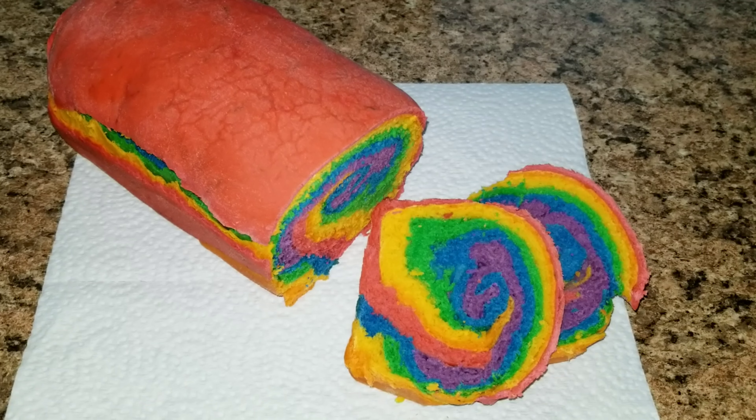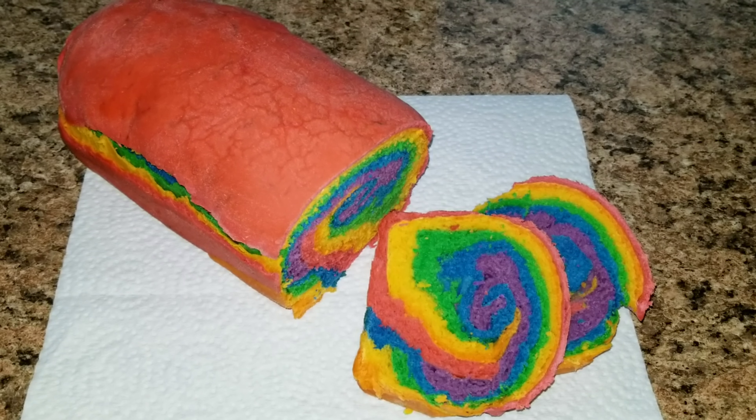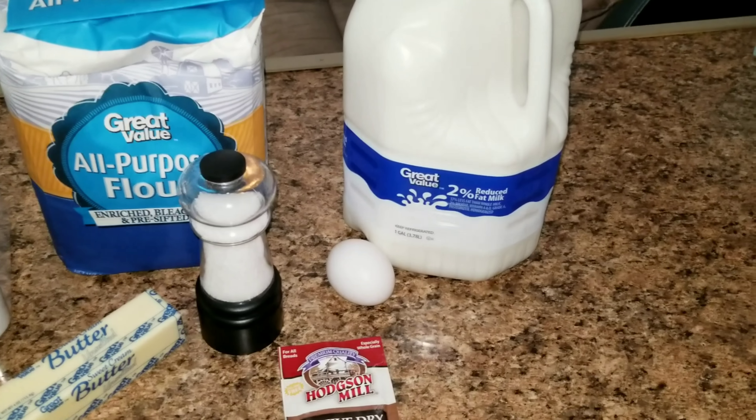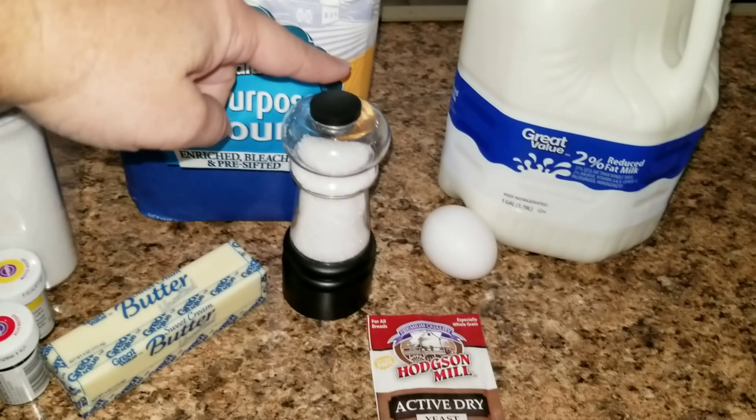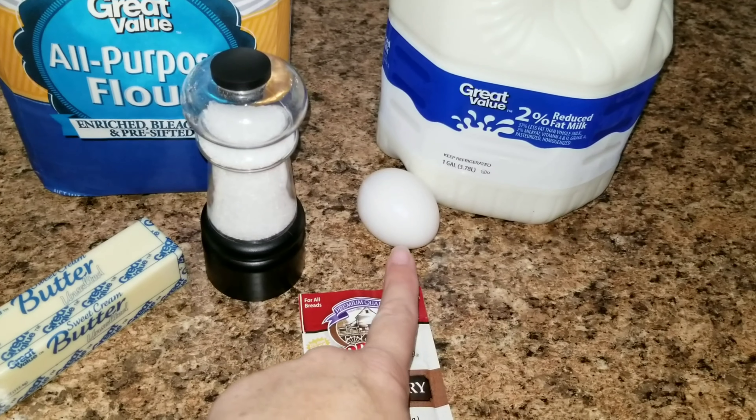Hey guys, today I'm going to be showing you how to make this rainbow bread. The things you are going to need are milk, some flour, salt, and an egg yolk.